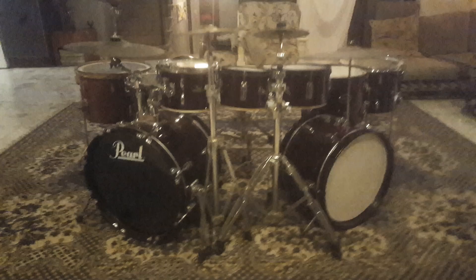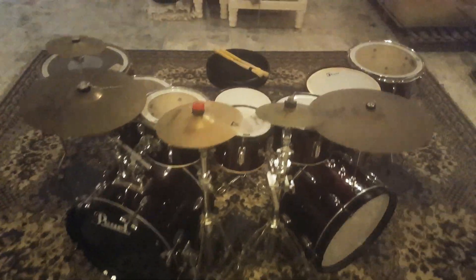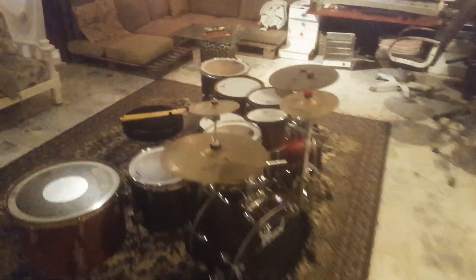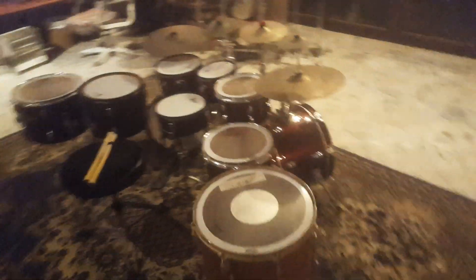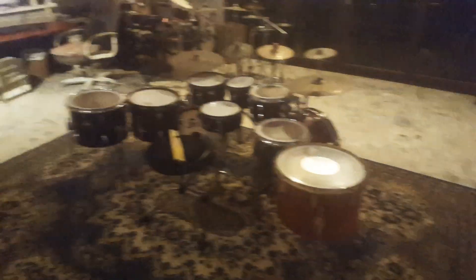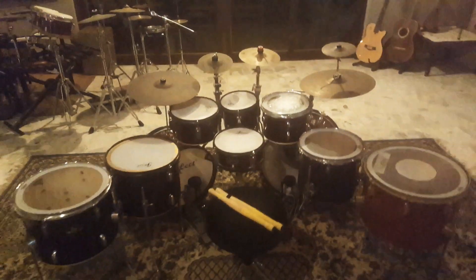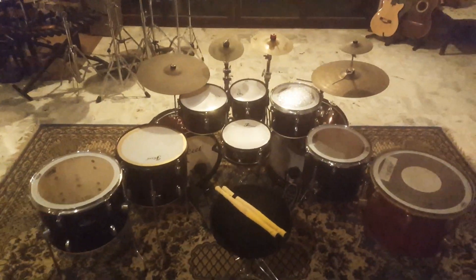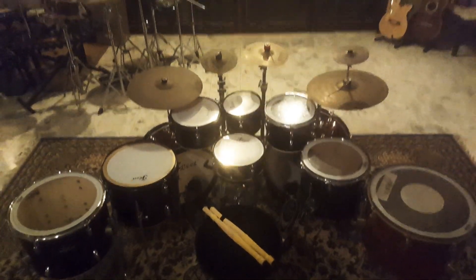Here it is, and as always I guess it's going to grow, isn't it. Enjoy the build, enjoy the creation, enjoy the music. Amen.